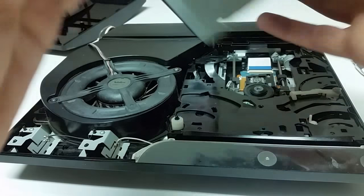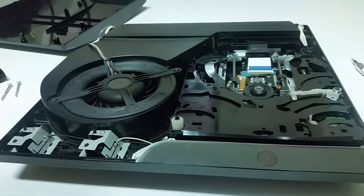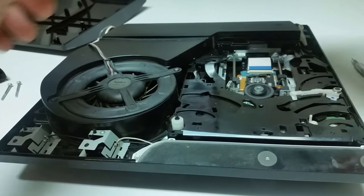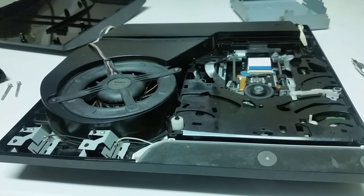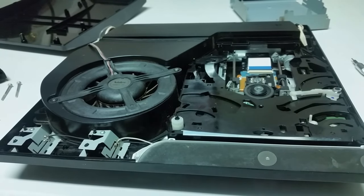It could be something as simple as this being bent. Well, I don't see where this is bent, so what I'm thinking is that maybe I just didn't clean all the dust out of it — it might have had a piece of dust or maybe a strand of hair lodged in there from the last time I cleaned it. So I'm going to go ahead and grab my duster, give it a once over and see if that doesn't fix the issue.